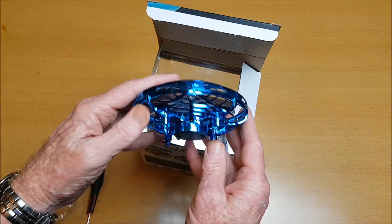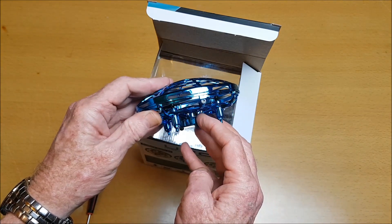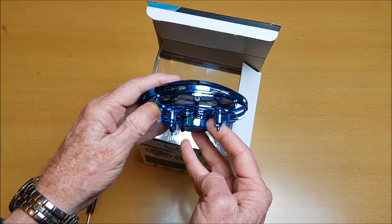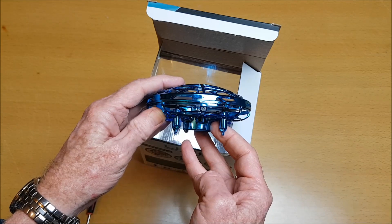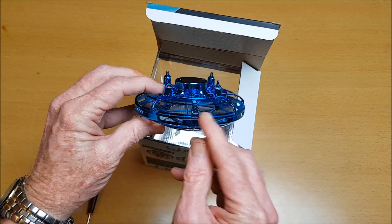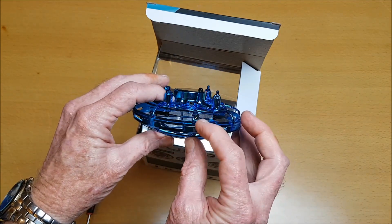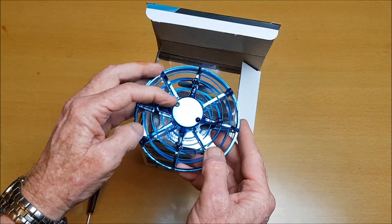This is simply flown using an infrared sensor and using your hand movement to maneuver it around. Over here is where we plug it in to charge up the battery. It has a built-in 3.7 volt 300 mAh battery. You can see sensors over here, another sensor over here, and a sensor underneath.